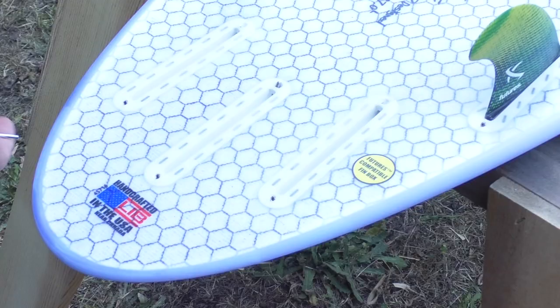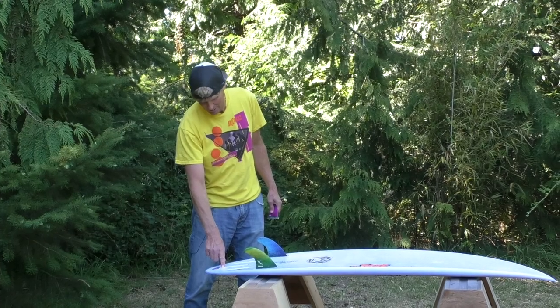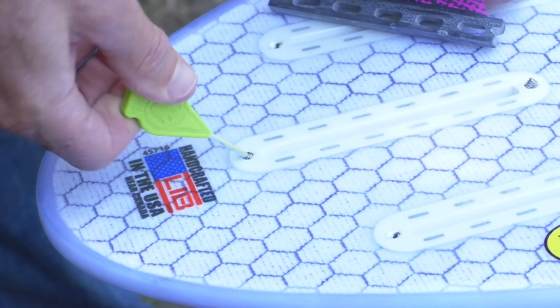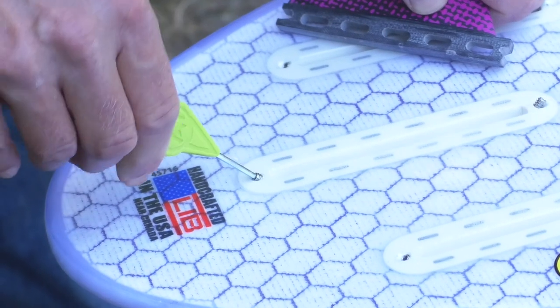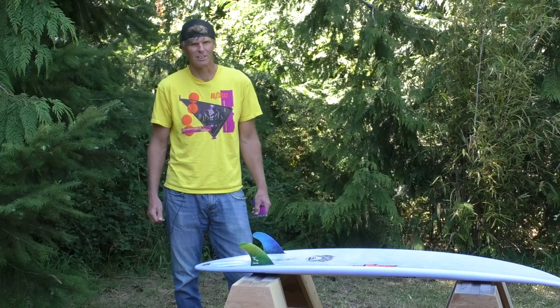So while this rear screw comes factory adjusted and really shouldn't ever need to be touched, it does have the option of fine tuning. So if you just happen to find an old fin in your closet or you find an old crusty fin on the beach and you want to try to use it —